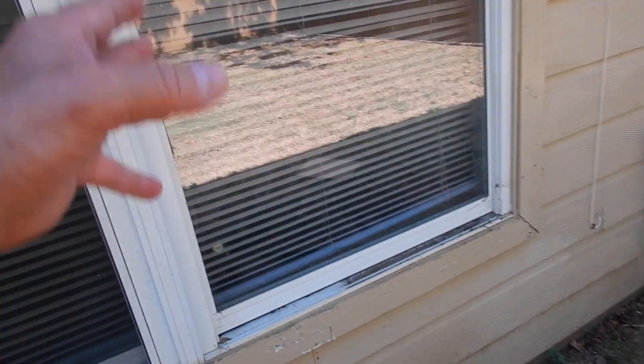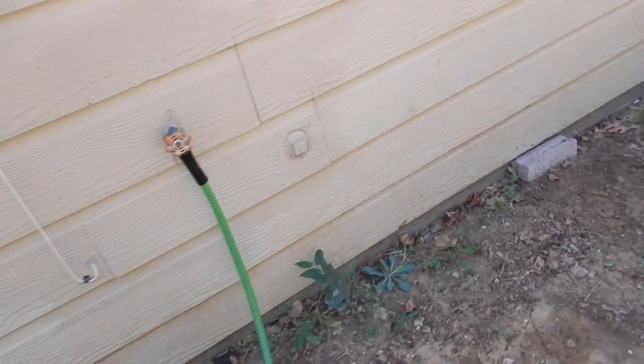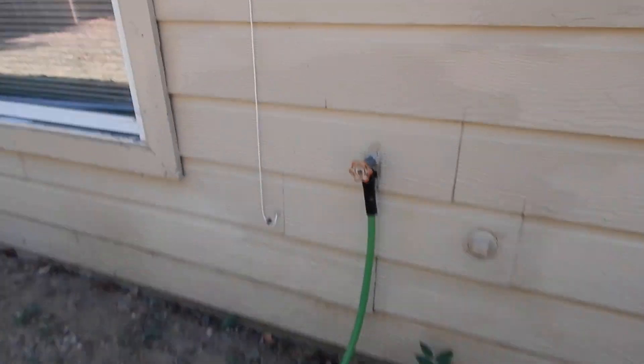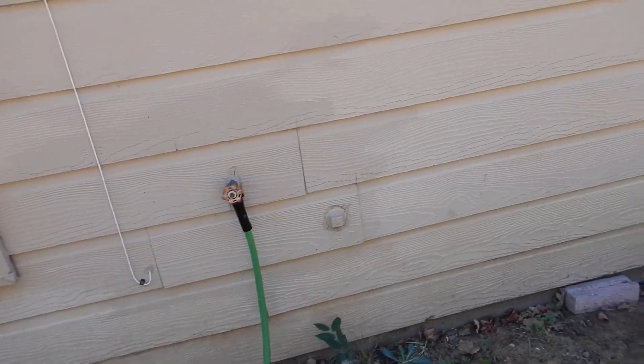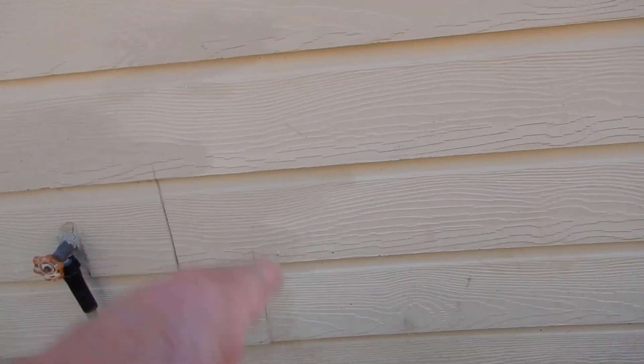Moving on along — missing another screen. These butt ends are supposed to have flashing tape behind them. Do you see any flashing tape underneath there? I don't. I hardly ever see it, but it doesn't make it right. Just because nobody puts flashing tape there doesn't mean they're not supposed to. We're missing flashing tape here and here. There's a clean-out.